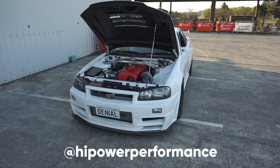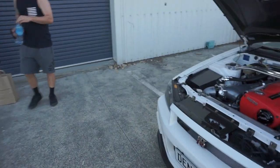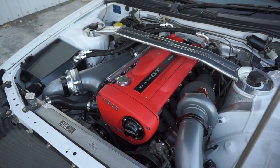Here's Ethan's R34 — pretty wicked. So he's telling me about the motor. It's an M1 block, HKS 2.8 stroker, a bit of head work all done by a guy down in Nelson. It's got big Tomei cams, Tomei valve springs, Tomei oversized valves and guides, stroked to 2.8, all the Precision turbo stuff, manifold, Tial wastegates, Plazmaman manifold, and 1650cc injectors.